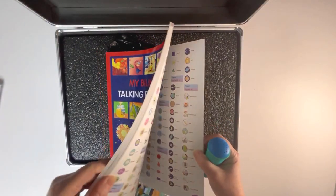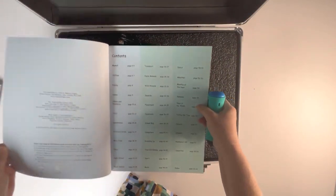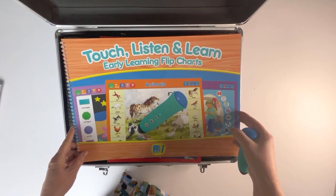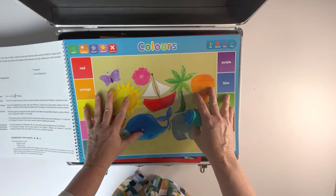Apart from the visual index, the words are sorted thematically: myself, the clothes I wear, my family, my home. This interactive touch, listen, and learn big book is another fun way to build vocabulary.